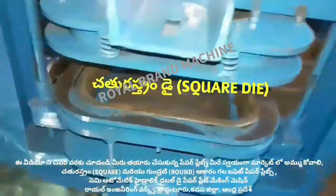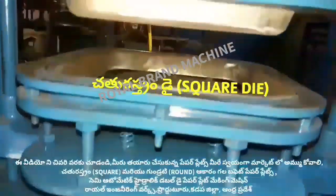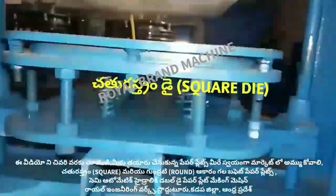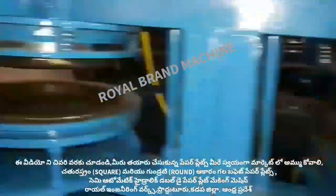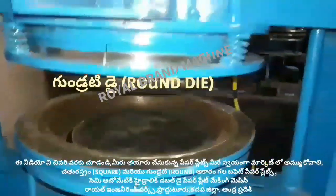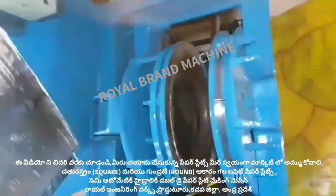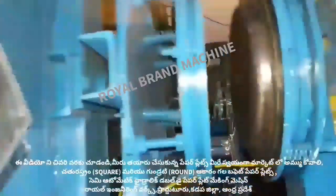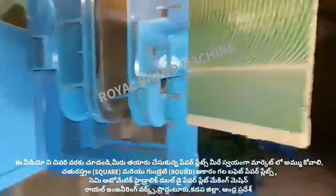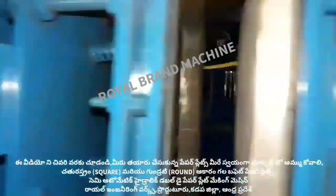You can choose a buffet plate from the market. From the company, we introduce a square paper plate and we can also choose a round plate. In this double die machine, we have both a square buffet plate and a round buffet plate.